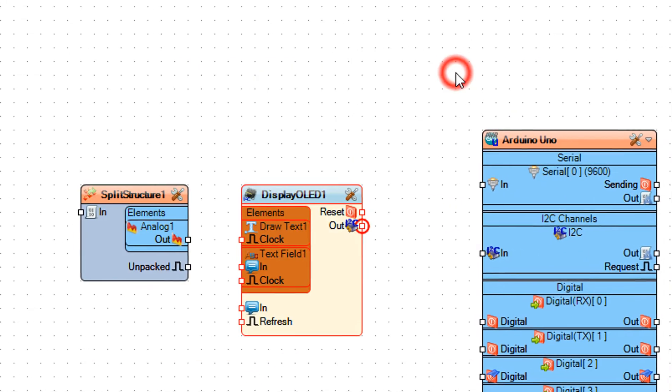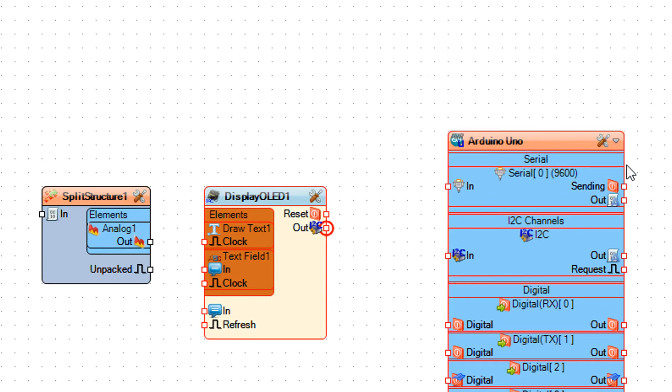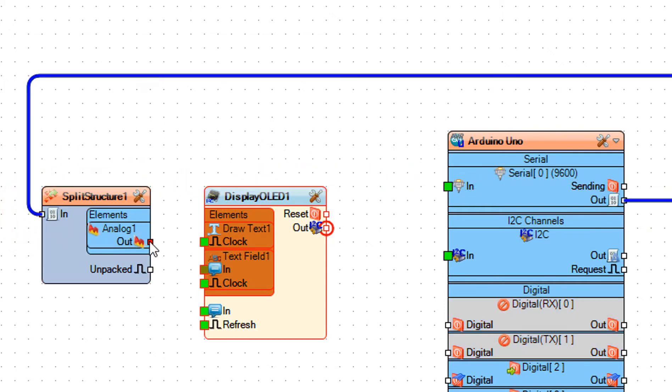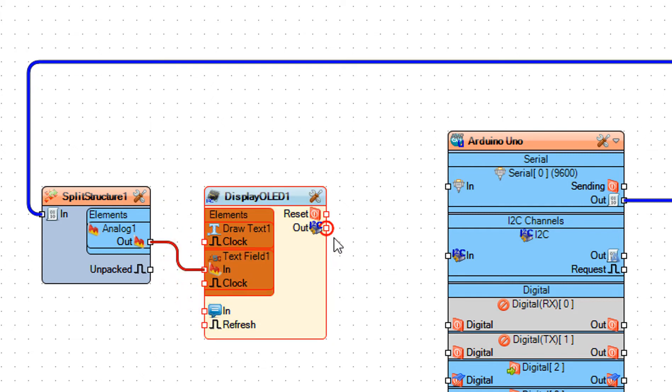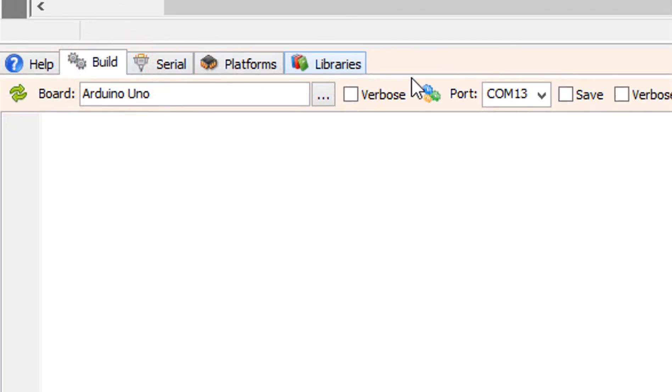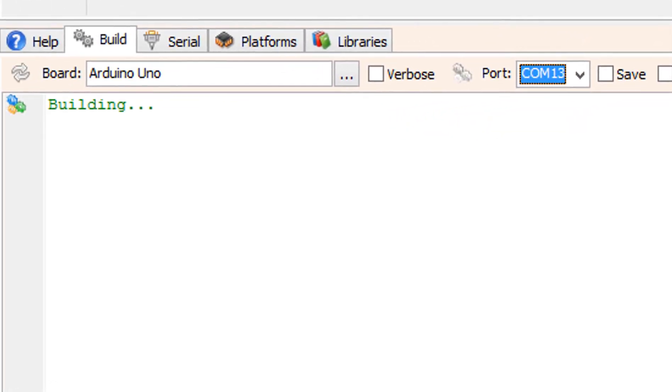Close the Elements window. Connect the Arduino board Serial pin out to Split Structure 1 pin in. Connect Display OLED 1 I2C pin out to Arduino board I2C pin in. Before uploading to the board, disconnect pins Rx and Tx, and after the upload reconnect them. At the bottom click on the Build tab, make sure you have selected the right board and port, and click the Compile, Build and Upload button.